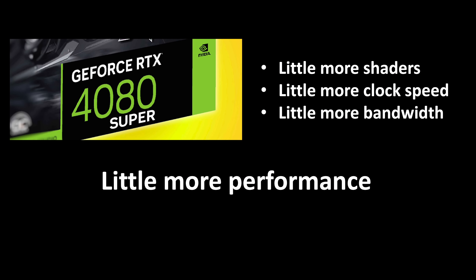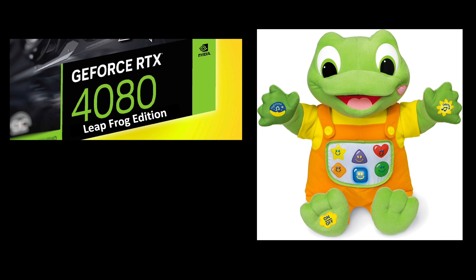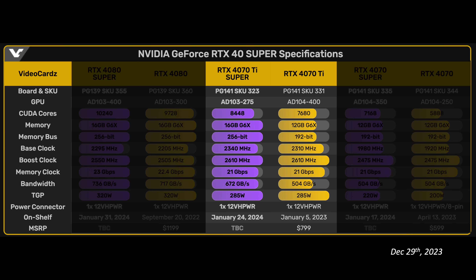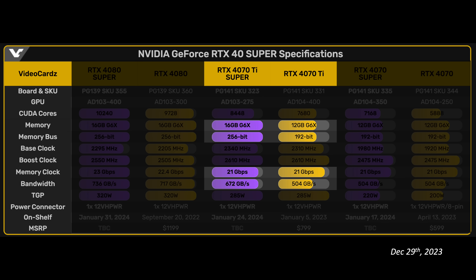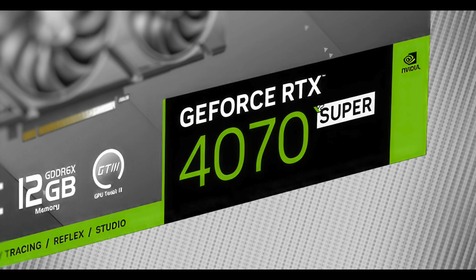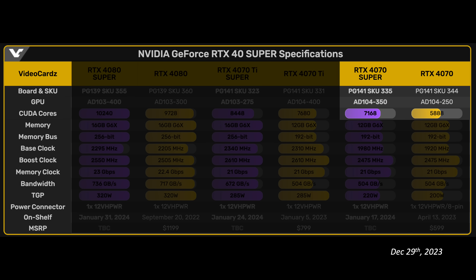In summary, the highlight of the 4080 Super is ribbit. The highlight of the 4070 Ti Super — and I hate this name — is the increase in VRAM and memory bandwidth along with the increase in shaders. The highlight of the 4070 Super is the increase in shaders.